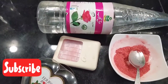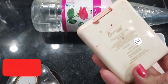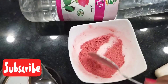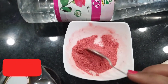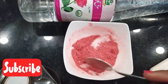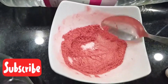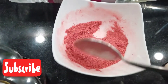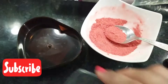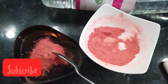You need rose water, blush powder, highlighter powder, and a container. This blush on from Glamorous Face was broken and I didn't want to waste it, so I experimented on it. Press the broken blush or highlighter with a spoon to make a fine powder, making sure there are no big chunks or large particles.